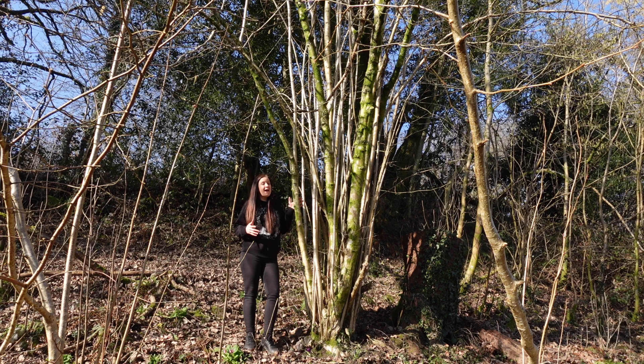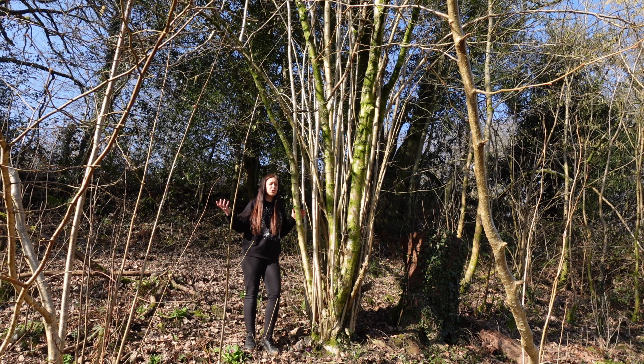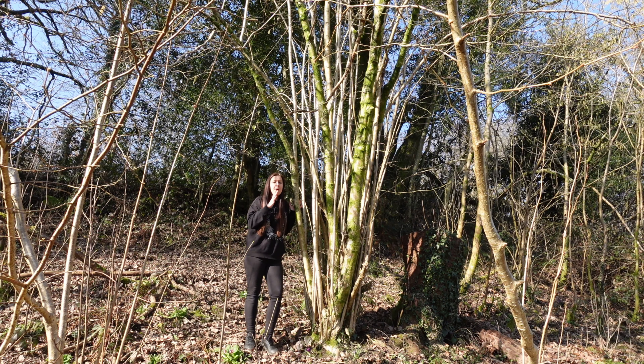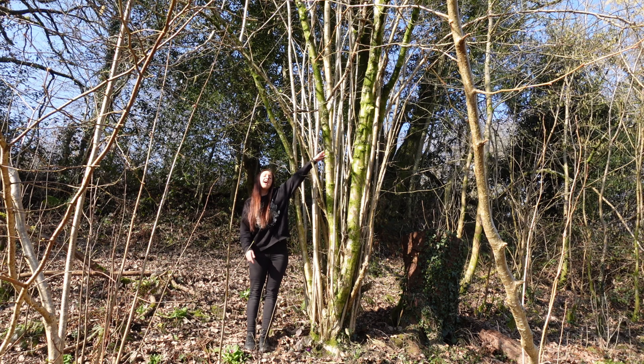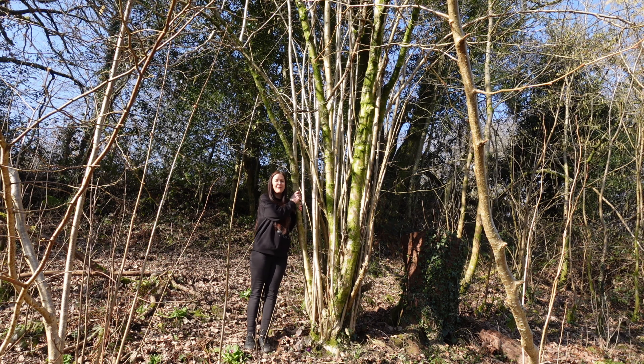Archaeologists have actually found evidence of coppicing dating back to Neolithic times, and without chainsaws, relying only on hand tools, coppicing trees would have made it much easier for them to manage their timber and fuel. That takes us on to pollarding — basically pollarding is exactly the same as coppicing but rather than cutting the tree down at the base, you cut it much higher up. That's to stop grazing animals eating those shoots, because if they ate the shoots you wouldn't get that amazing timber harvest a few years later.